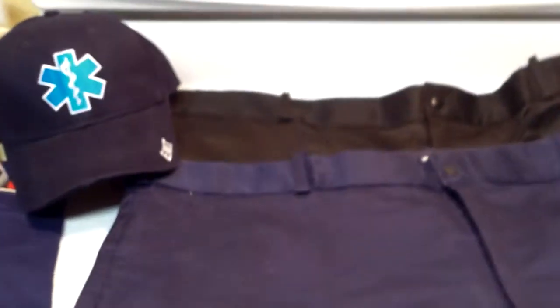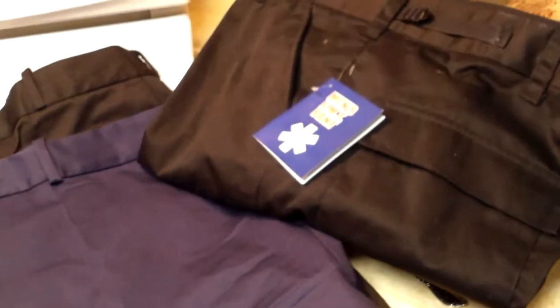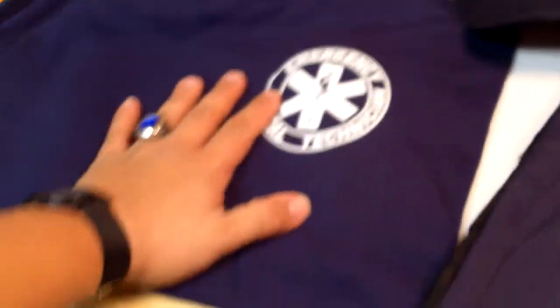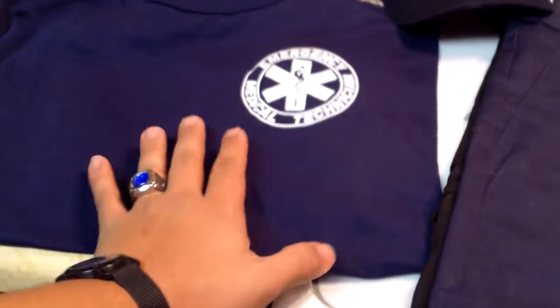Anyway, to get on to the review - I made a relatively big purchase. I got two pairs of EMT shorts, two pairs of EMT pants. I got the black ones and the navy blue ones, though I don't have the navy blue pants out here. I also got a hat.